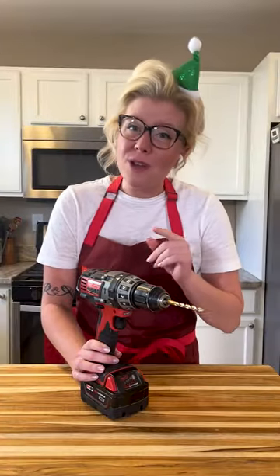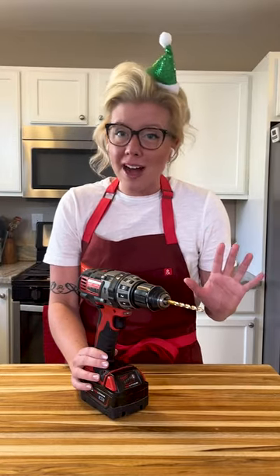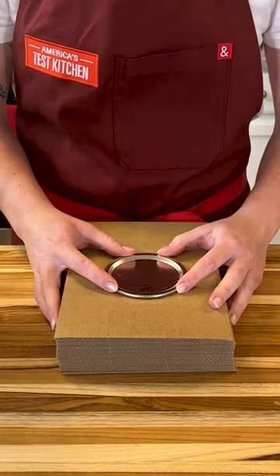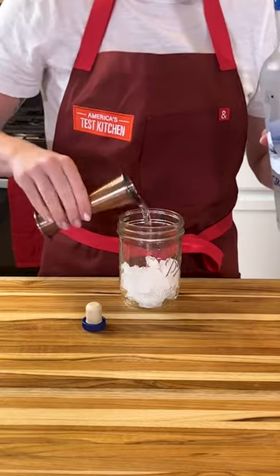If you're anything like me, you know that the holidays are all about cocktails — all kinds of cocktails. But rather than use your shaker and wash it, use it and wash it, you can make a cocktail shaker yourself. Take a mason jar lid, drill multiple holes in it, and give it a wash.